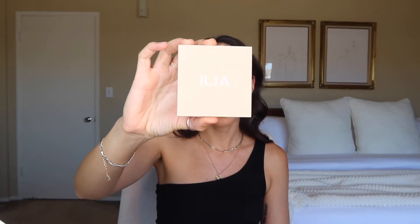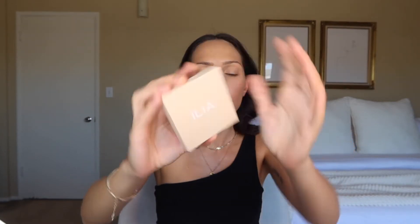Now I'm going to bronze up my face and contour a little with the Ilia Bronzing Powder in the shade Novelty — it's the darkest shade they have. I'm going to use the It Cosmetics Airbrush Powder brush number 108. I'm just going to blend everything in, give myself a nice glow, and bring the color back to my face.